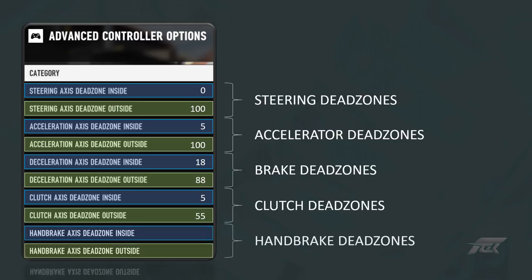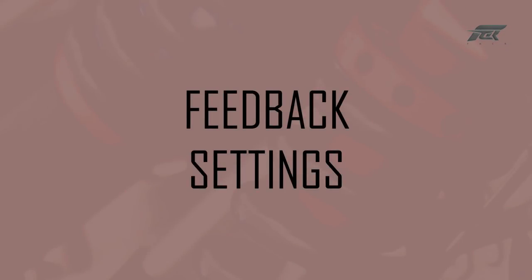As many people, I have the handbrake control assigned to a button, so these values are completely irrelevant for me. For nothing other than aesthetics, I have set the inside and outside values to 0 and 100 respectively. That concludes the deadzone settings, and now we can move on to feedback settings.